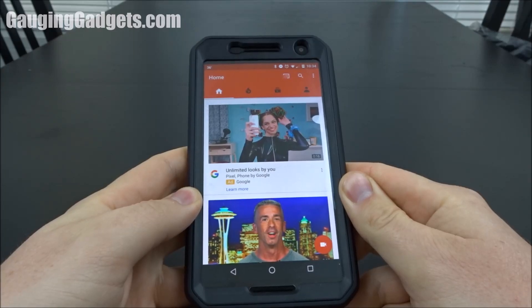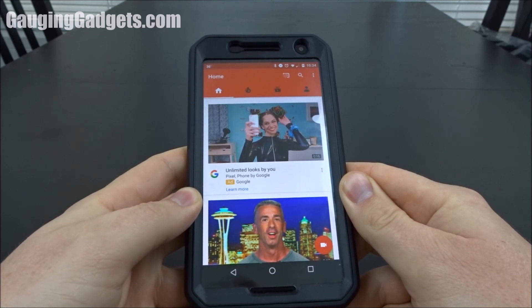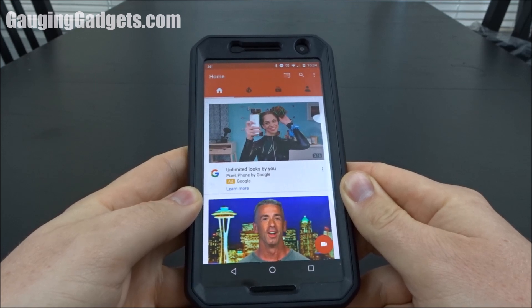Hey guys, welcome to another Gaging Gadgets tutorial video. In this video I'm going to show you a really simple way to listen to YouTube videos in the background, so you can have your screen off or be using another app and still listen to YouTube videos. Perfect for work or something like that.